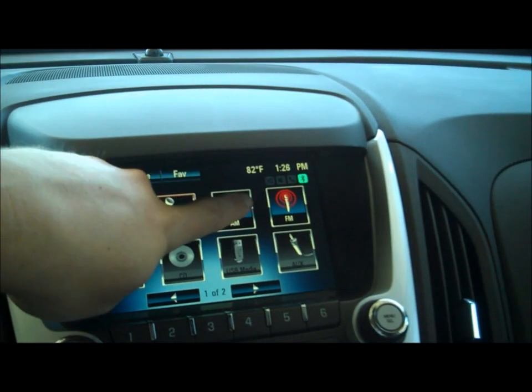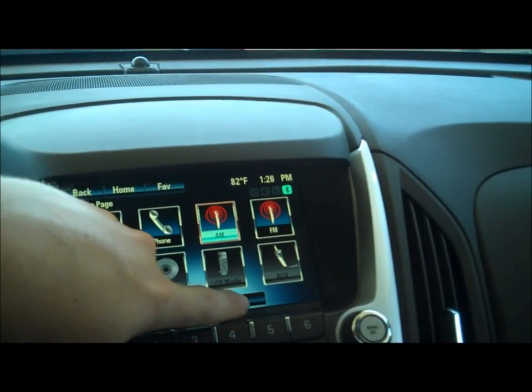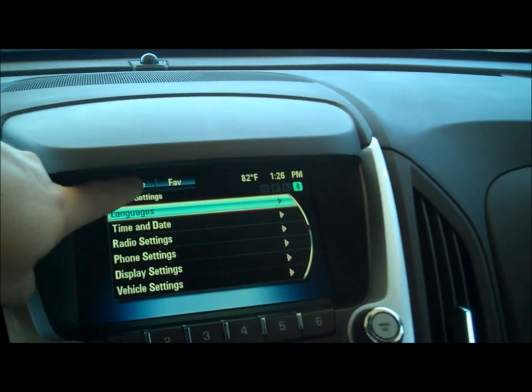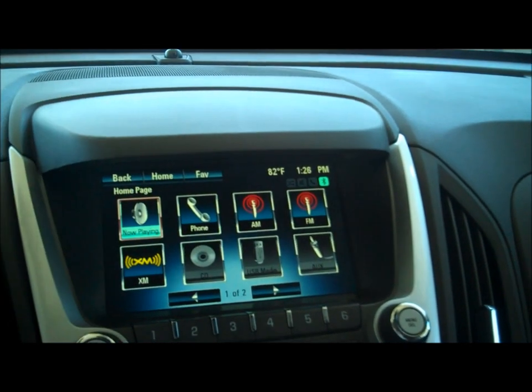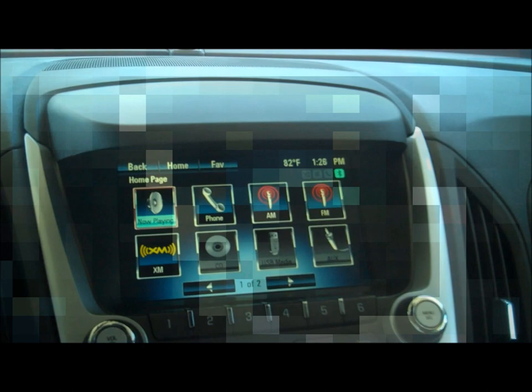Go back to the home page. I can flip between the two or go into the configure. That's the new radio and a very quick crash course here. It's very nice — a lot easier to use than the old radio.